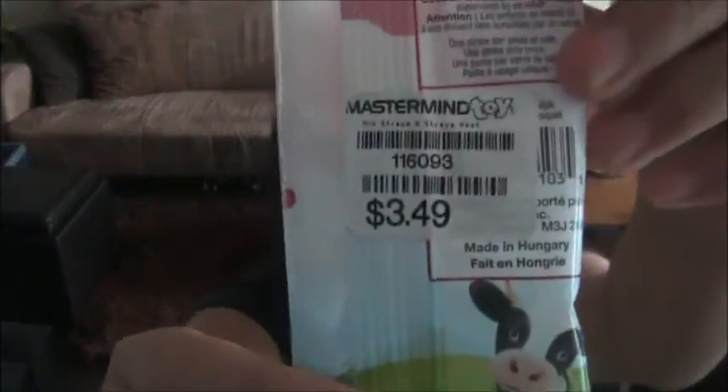I got these at Mastermind Toys, and it was $3.49 including tax. My brother already tried a couple of these, so now I only have two left from my five pack.